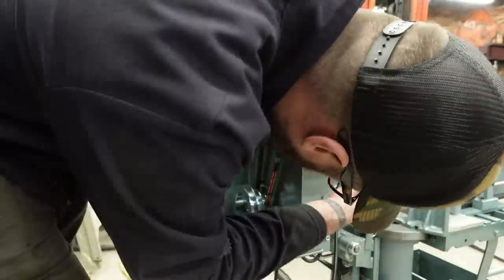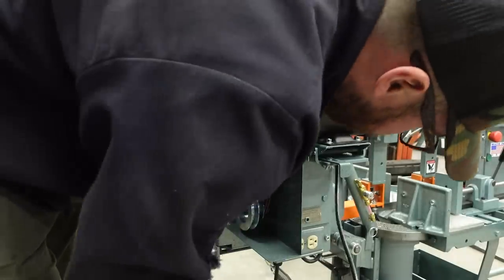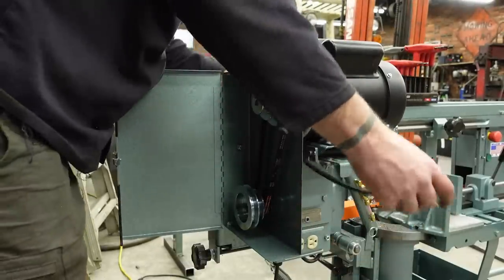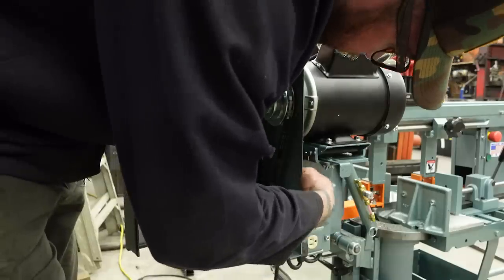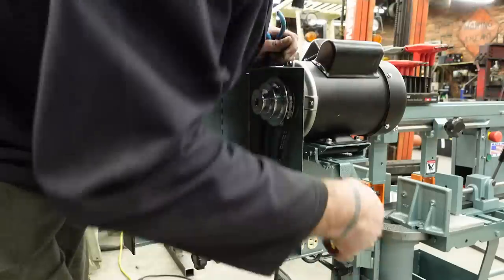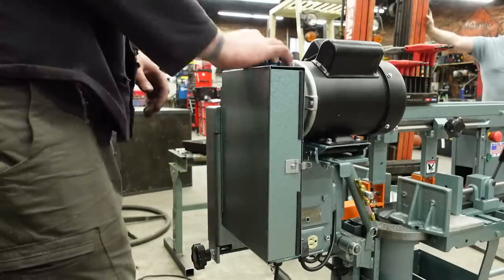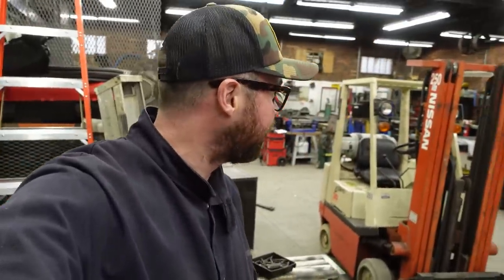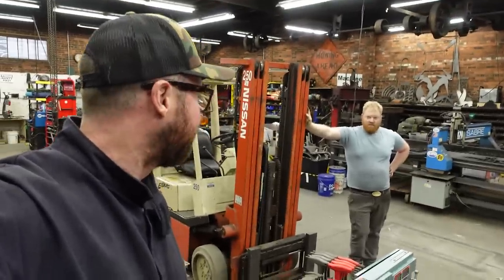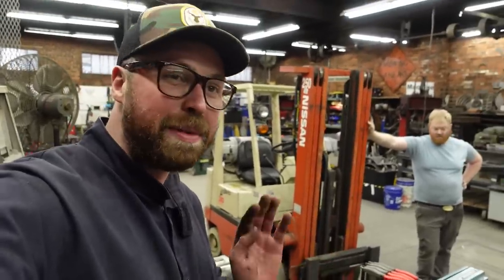I'll plug the motor plug in under here. Why would they have the plug facing down when the motor is on top? Should I do as Ellis says and plug this directly into a wall outlet, or run it off the extension cord? I think you should run it off the extension cord. I kind of want to plug it directly into the outlet for the first startup, just to eliminate all the variables. I'll roll it back there.